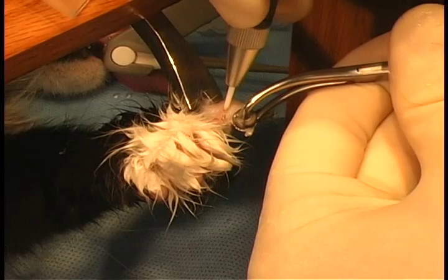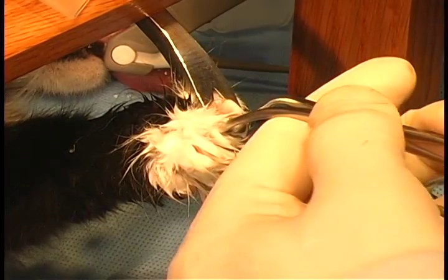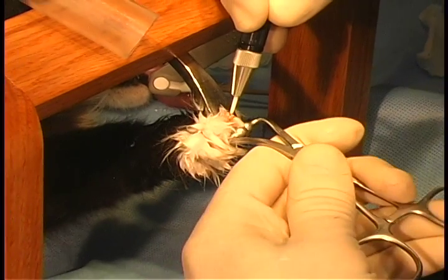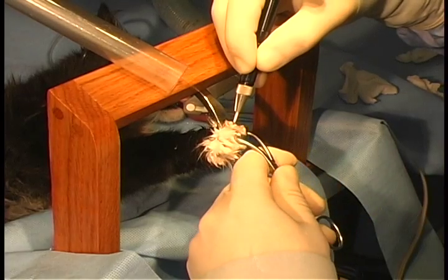After the first incision, the skin and hair can be easily pulled out of the way, exposing the joints and tendons. Extra tension and downward torsion can be placed on the nail to open up the distal inner phalangeal joint. This extra tension speeds up the laser cuts and helps avoid nicking distal P2.